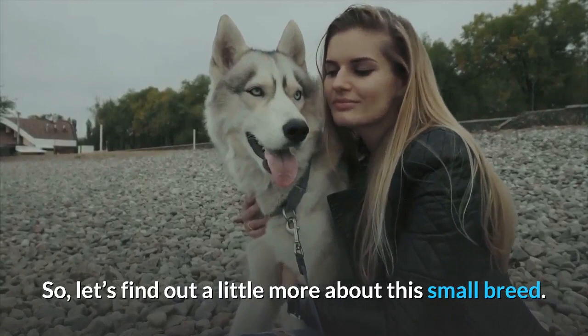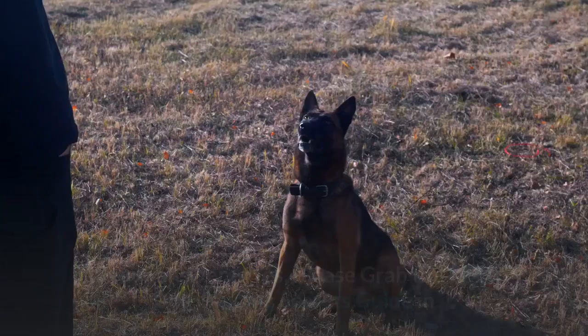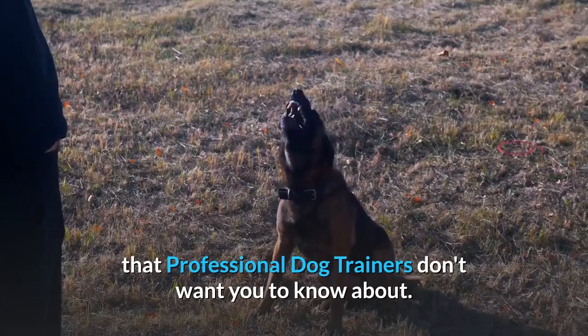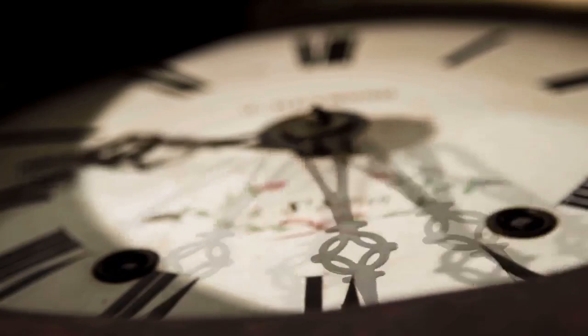Before I move on with the video, I want to ask you a simple question. Do you want to train your dog for any basic commands like sit and stay? Do you want to stop any behavioral problems like pooping inside the house, biting, jumping, or barking? If your answer is yes, please grab the free dog training secrets guide, in which I have disclosed the deepest dog training secrets that professional dog trainers don't want you to know about. These training secrets would help you have a well-behaved, super intelligent, smart and obedient dog without spending hours training him or her. This Secret Training Technique eBook is available for free only for a limited time, so go and grab it before it's too late. The link to the free eBook and training videos is in the description below.